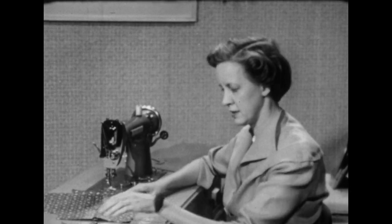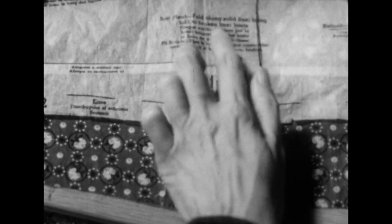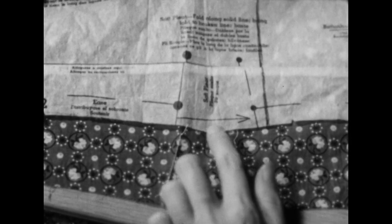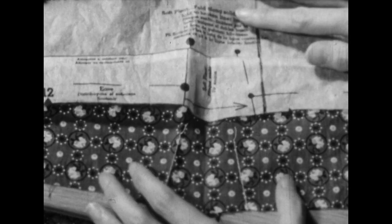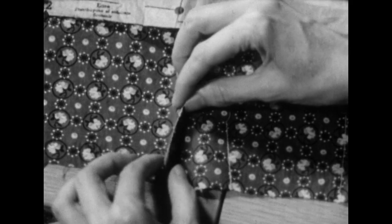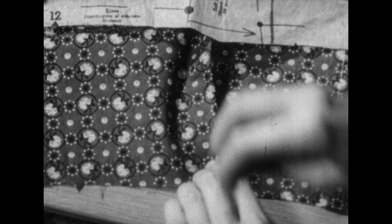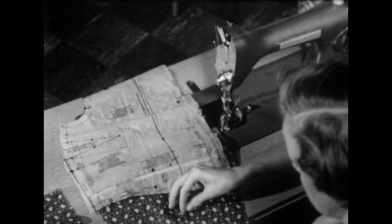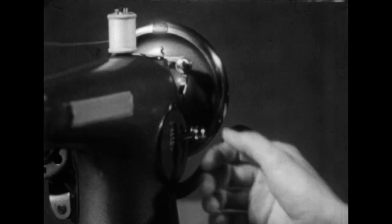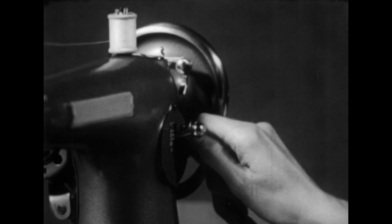Next we'll go to the pleat. My pattern tells me to fold along the solid line and bring the fold over to the broken line — the arrow also points out the direction. So we fold on this line, bring it over to the other marked line, and pin it in place. Then we'll hold that in place with a row of ease stitches, which is just a little longer stitch than our regular one.